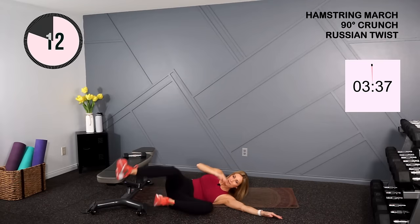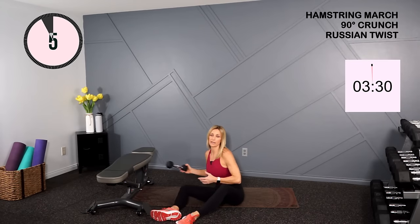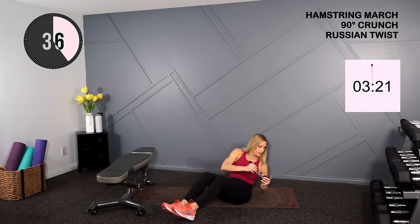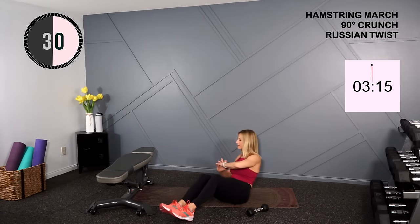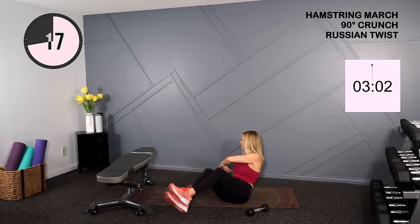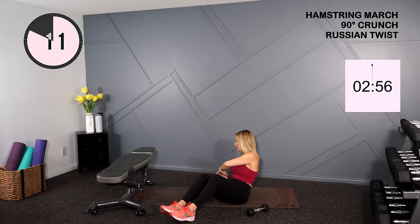Moving into another ab exercise while you're down here — we're going into that Russian twist. Feet are going to be on the ground. You could hold a light dumbbell if you wish. Lean back and alternate your elbow to the ground. If that's too hard, eliminate the weight and just reach side to side. You could also just lean back and hold this posture instead of that side to side twist. You can also make this really challenging and elevate the feet.